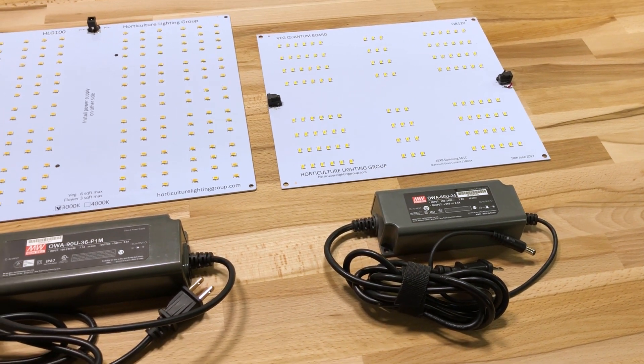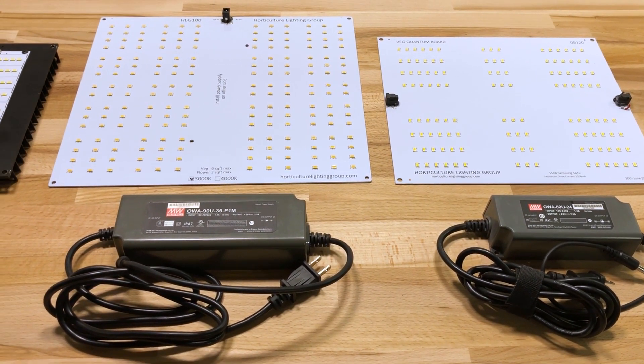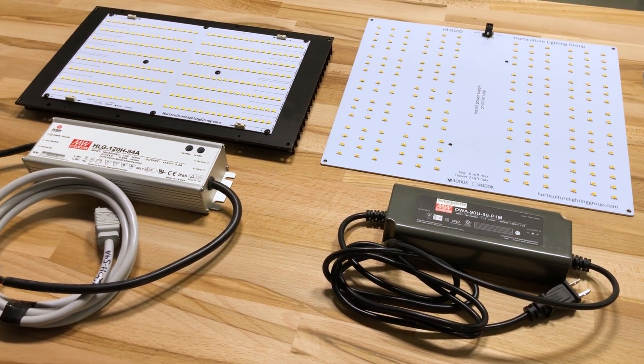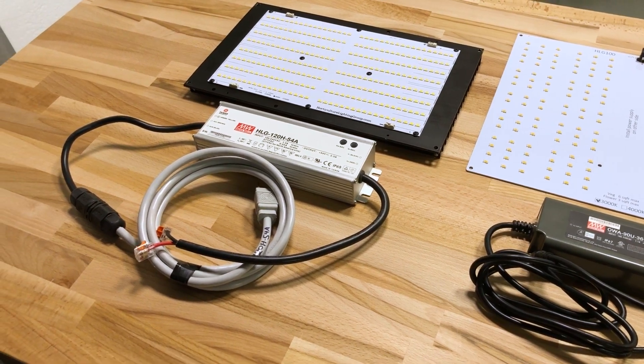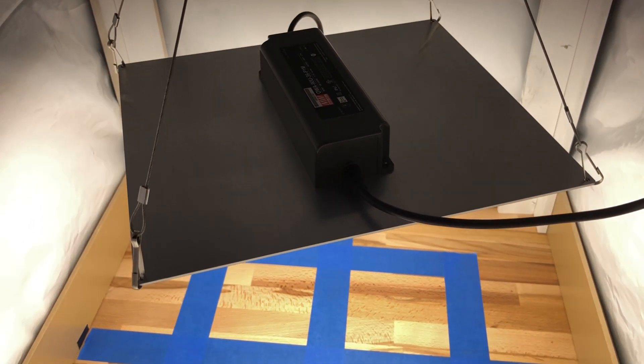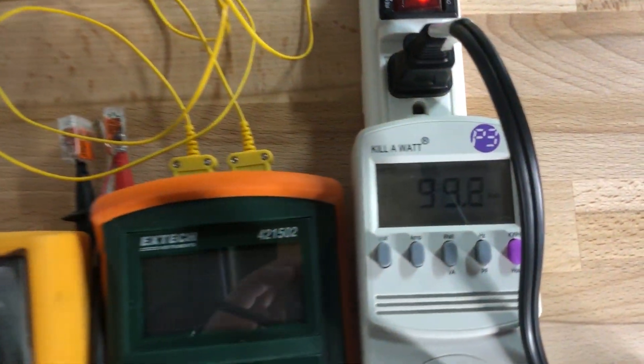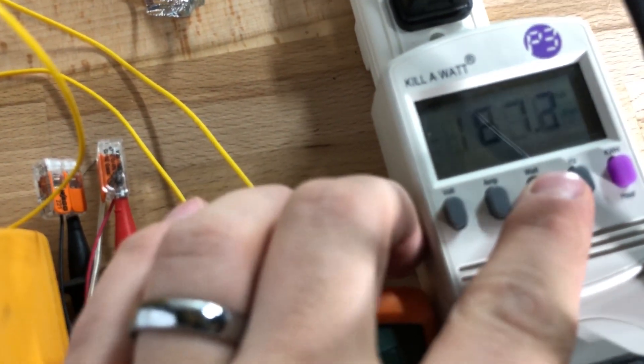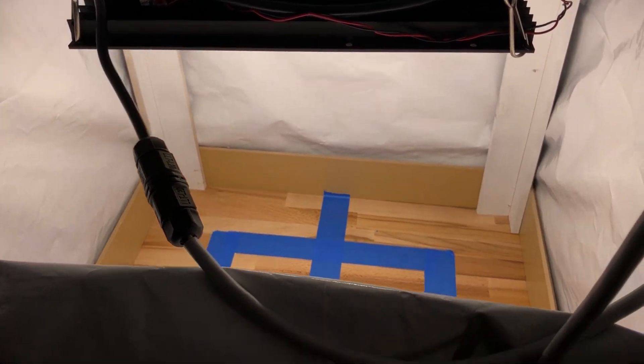Moving on to some testing, we're pitting this light against its little brother the HLG-65, as well as its bigger brother the 135-watt kit. In terms of power draw, true to its name, the HLG-100 pulls about 100 watts from the wall. The HLG-65 was pulling 67 watts, and the 135-watt kit was actually pulling about 158 watts.